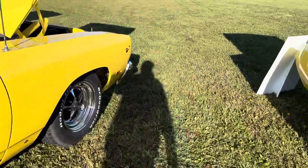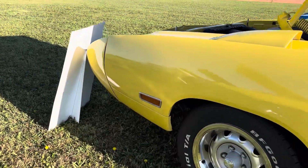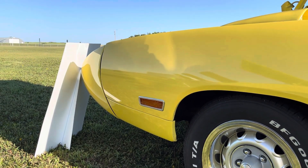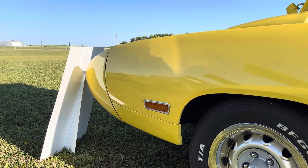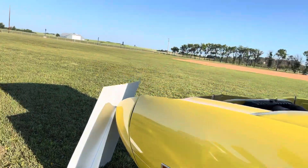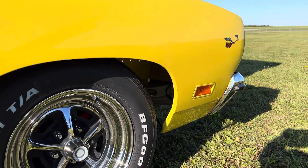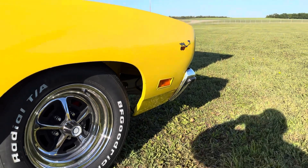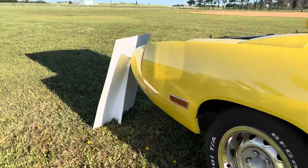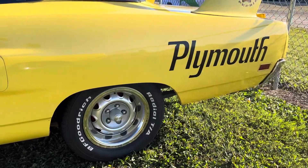Looking at the front end, we have a chrome bezel around the marker lights on the Superbird — these were shared with the '70 Coronet along with the hood and front fender. On the Roadrunner there is no chrome, as the Roadrunner was a lesser trim model. So on the Superbird front end we have chrome, but on the back it's Roadrunner with no chrome.